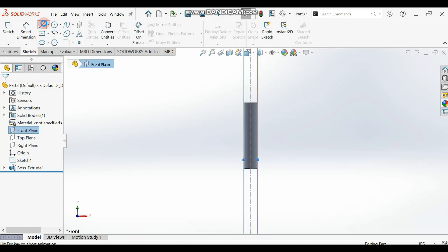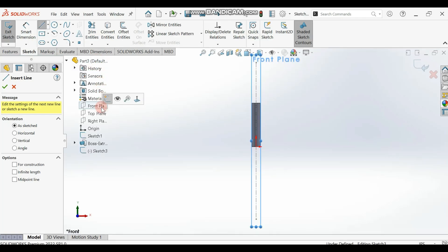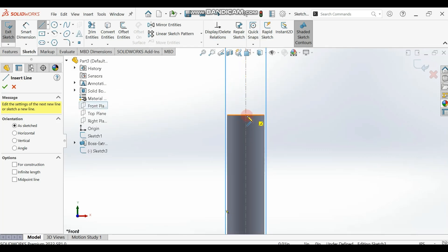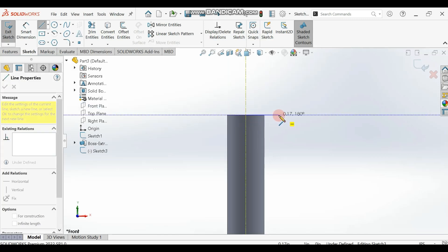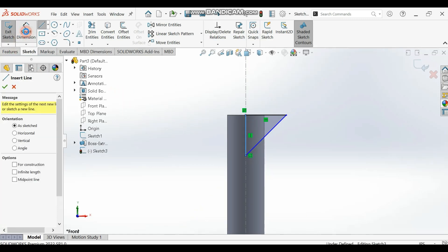Select your line tool. I'm going to select my front plane and draw. I want to draw from this midpoint here to some point along this vertical line, then extend it to this point here and close it. Let me draw and close it gently like this.